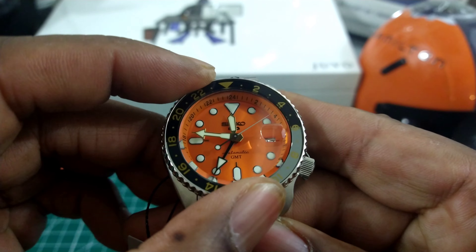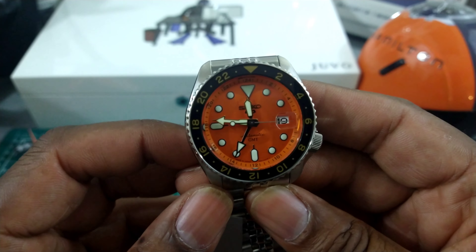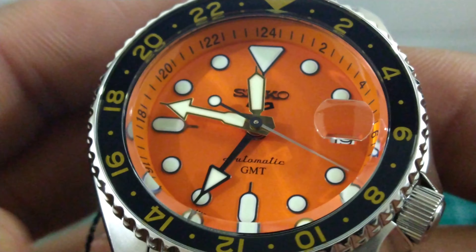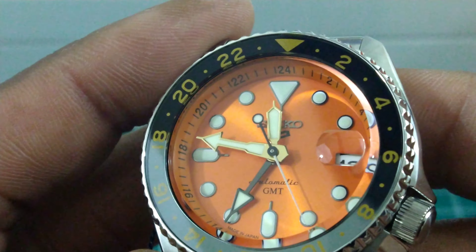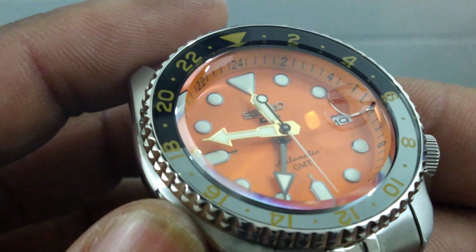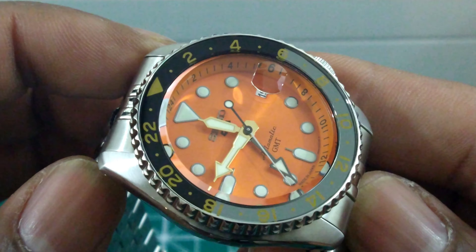Beautiful hose case on this one with an excelled no-crown design — really protected right there at the four o'clock position. You have a real nice damping on this bezel, along with extremely bright loom. This one has the gold gilt hands, and you see that with the sunburst orange dial. I really like that dial — it pops.